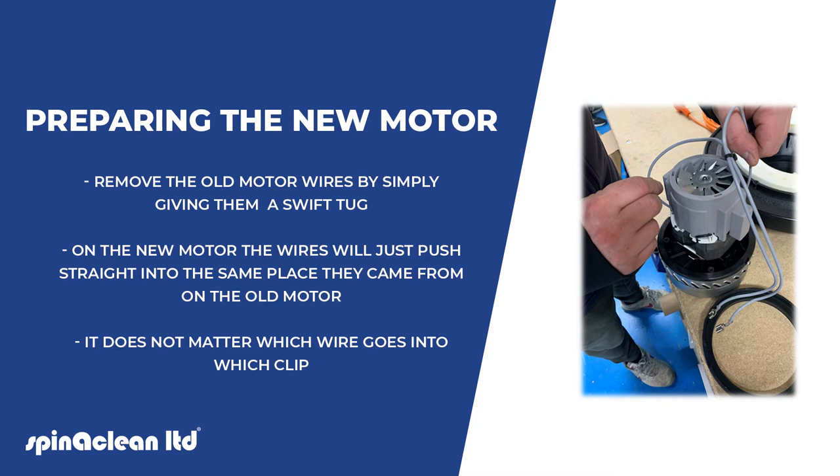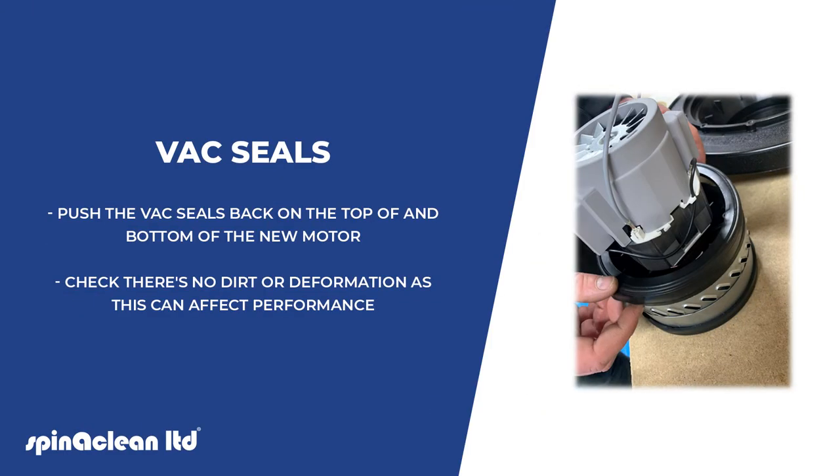Remove the old motor wires by simply giving them a swift tug. On the new motor, the wires will just push straight into the same place they came from on the old motor — it does not matter which wire goes into which clip. Push the vac seals back on the top and bottom of the new motor, and check there is no dirt or deformation as this can affect the performance.